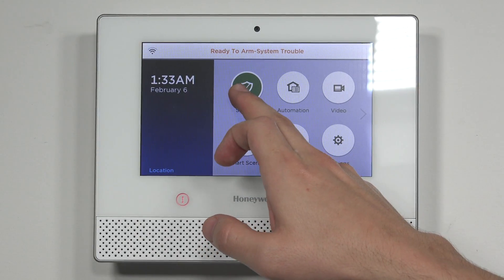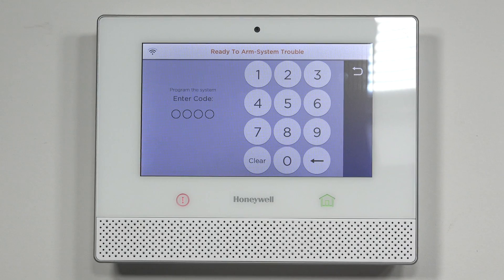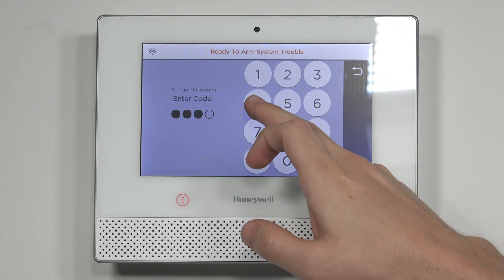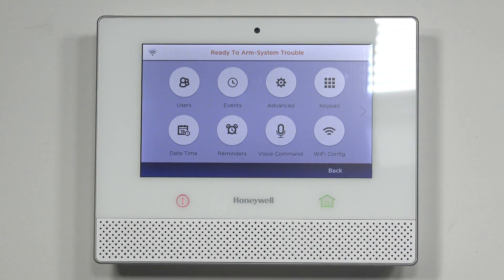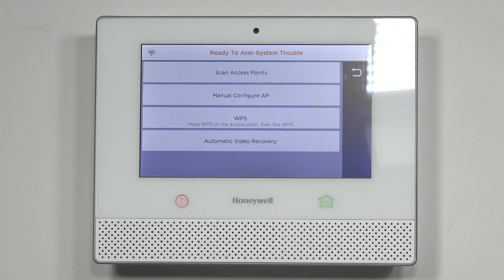The first thing we're going to want to do is on the Lyric controller, go ahead and hit Security. Make your way over to Tools. We're going to use the master code first, so we're going to enter in 1234. Once you're there, you can easily go into Wi-Fi config in the bottom right corner.